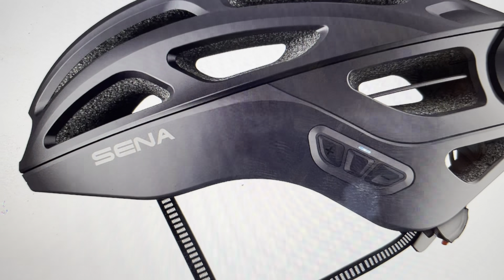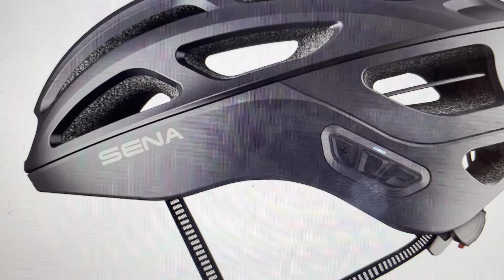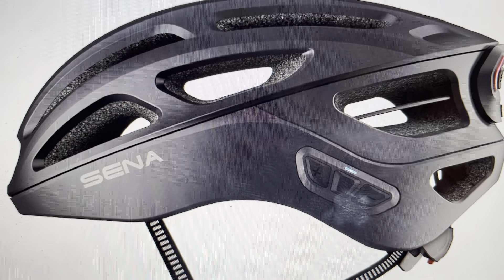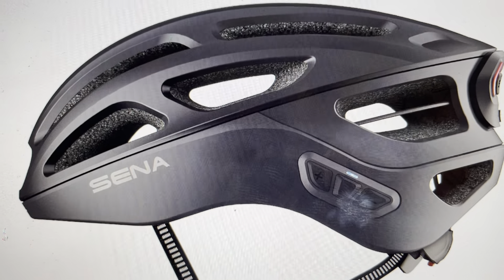Hey everybody. This is a quick video in case you have a Sena R1 Evo Smart Cycling Bluetooth helmet and you want to check the battery level on the helmet directly — without any apps or anything like that. It's very easy to do.